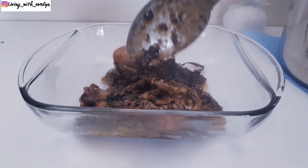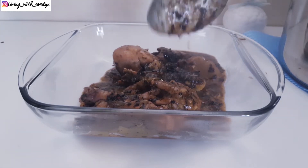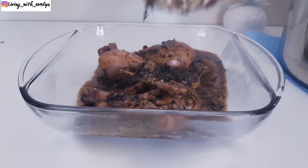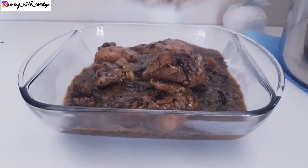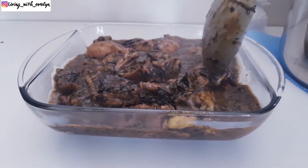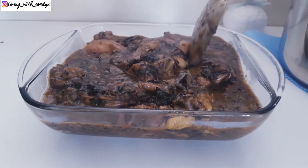Hey guys, it's Evelyn again and welcome back to my channel. So today we're going to be making bitter leaves soup. I hope you're as excited as I am. Bitter leaves have lots of health benefits and they are packed with lots of vitamins and minerals. So why not add some of these amazing herbs into your diet?